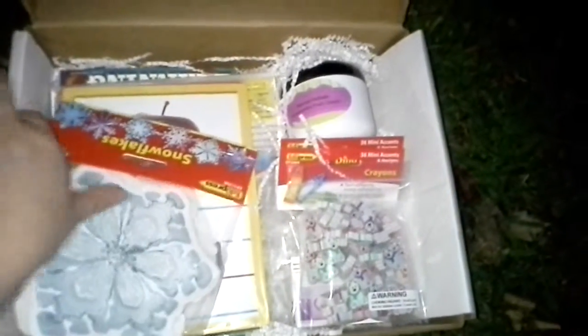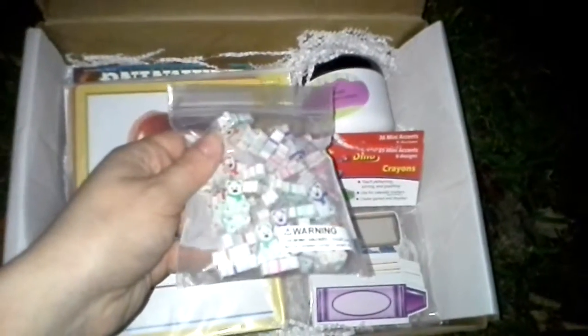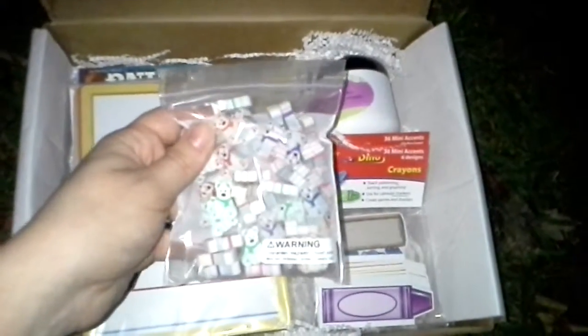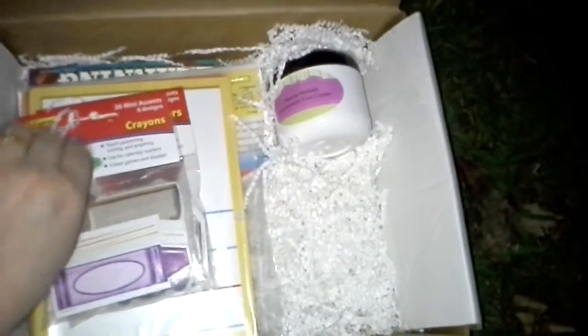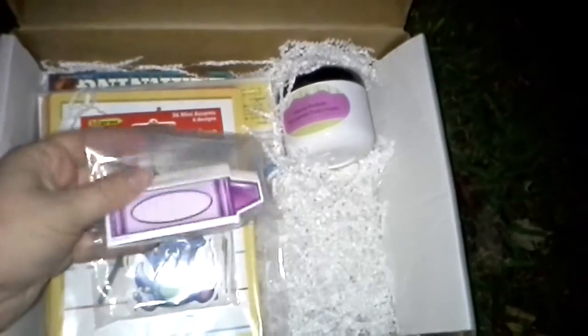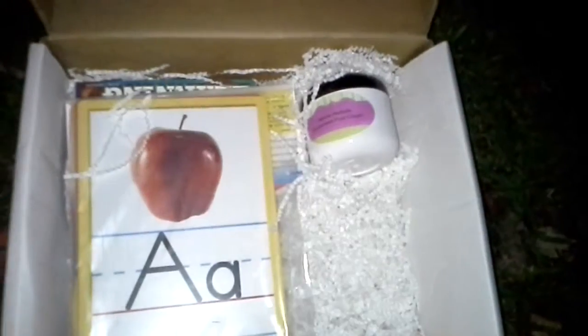Another thing is snowflakes for your bulletin board, so this is all winter themed. Then there are little snowmen erasers and little polar bear erasers too. You also got some crayons that you can put on your bulletin board with the kids' names on them, and Dino readers for encouraging kids to read and put on the bulletin board.